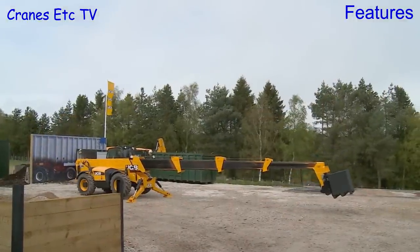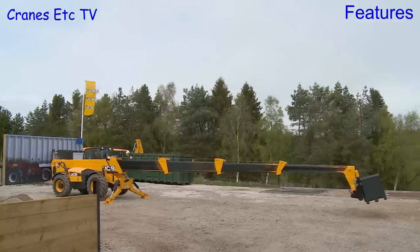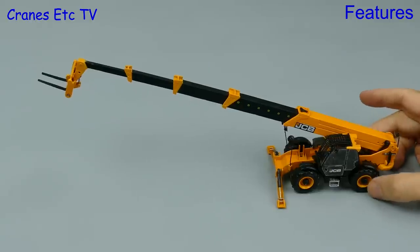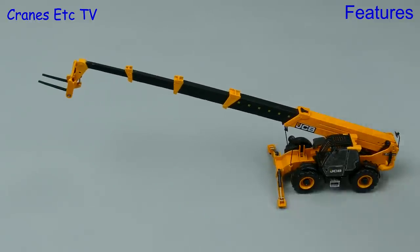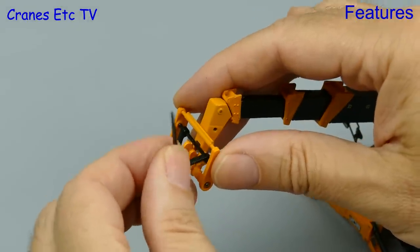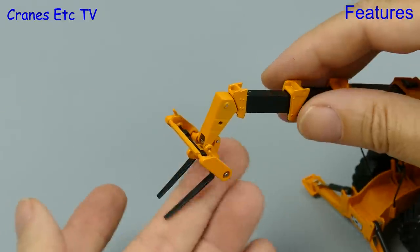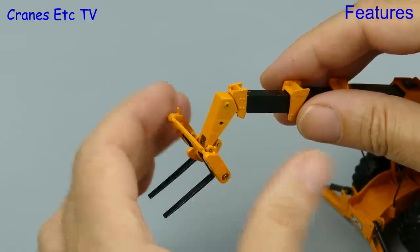As the real machine demonstrates, you should be able to telescope out to the full length with a load at the end — in this case it looks like some bricks. The short end sections on the model may be a modelling compromise to maintain stability. At the end of the boom the model has a permanent pair of metal forks; you can adjust the spacing or fold them over, and the fork carriage can also be tilted to match the angle of the boom.